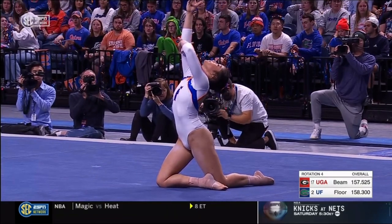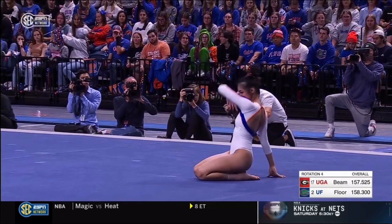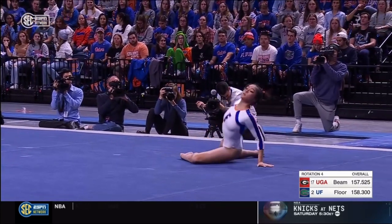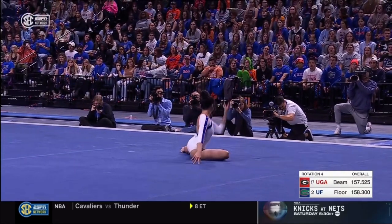Victoria Nguyen here on Floor Exercise. This is such a beautiful routine, from the music to the choreography and presentation. Wow, she's so pretty!